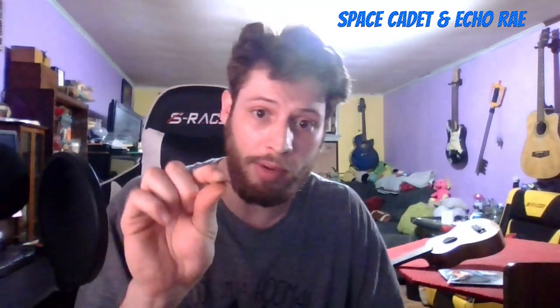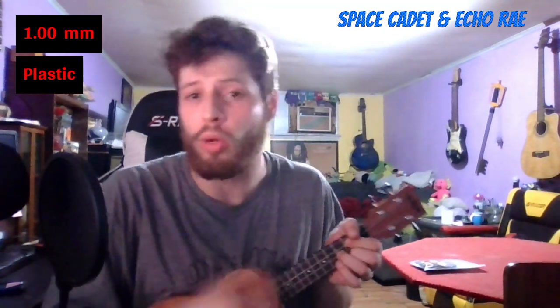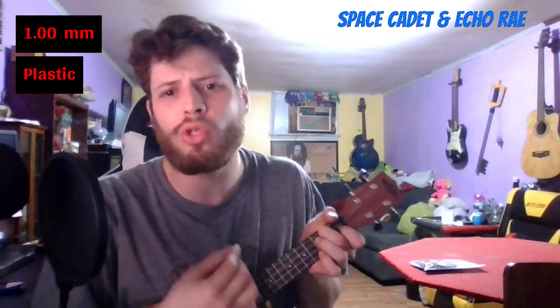Now the smallest jump so far — from 0.96 to 1.0 millimeter, probably your standard guitar pick. [plays] Between those last two I didn't hear too much volume difference, which is kind of what I expected, but I did feel a difference playing them since the 1.0 is less bendable than the 0.96.